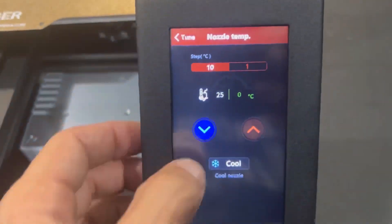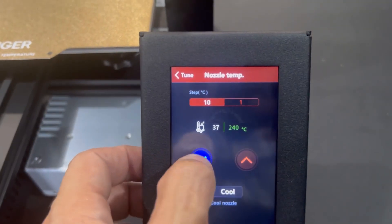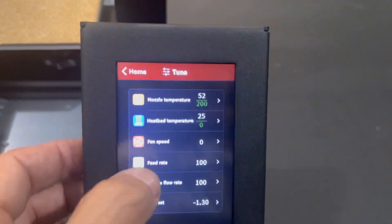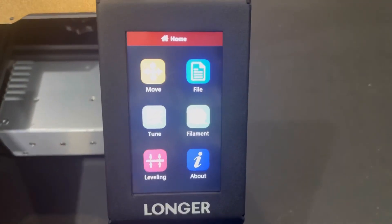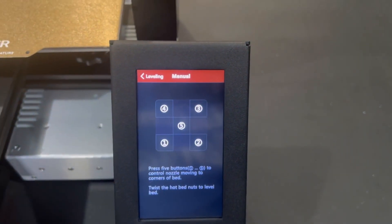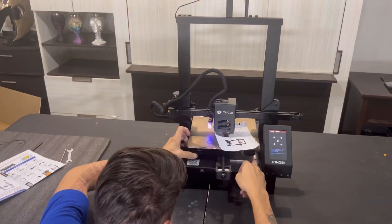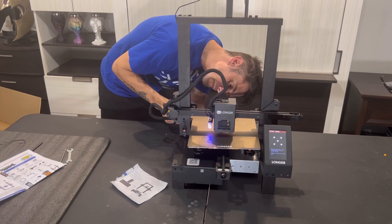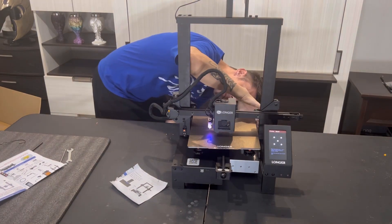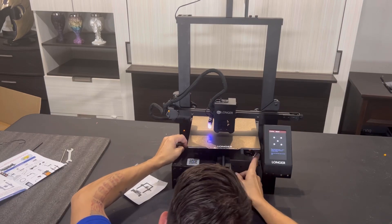Next, go ahead and preheat your nozzle and build plate to the proper temperatures — again, just reassuring that everything is plugged in and functioning. Once the machine is warmed up, start the manual bed leveling process so it's set up to initiate the auto bed leveling sequence with the 3D Touch. Turn the knobs left and right to tighten or loosen them.